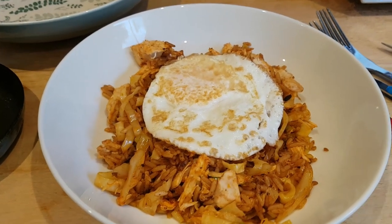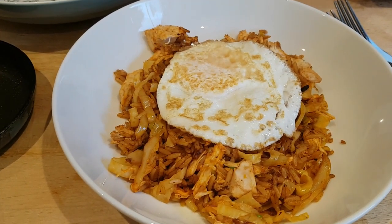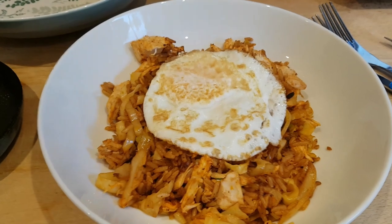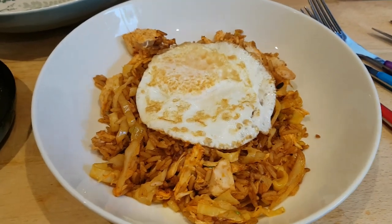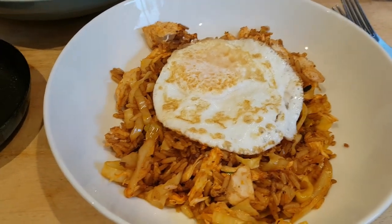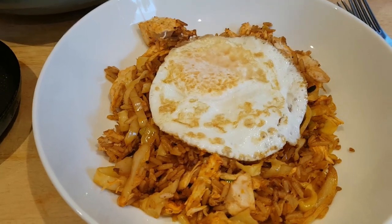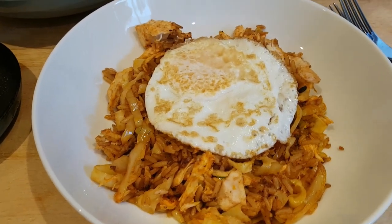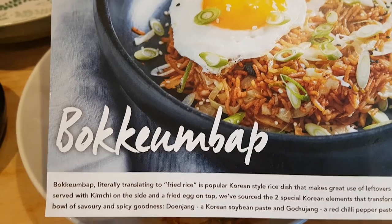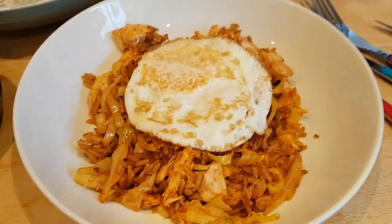Hi everybody, welcome back to the Seesaw and another week of meals. If you watched our grocery haul and meal plan, you'll know that we're planning this week to use up some of the Simply Cook and Spice Enticed kits that we've got lying around from other boxes. We're starting the week with a Korean dish called bokumbap, which literally means fried rice in Korean.